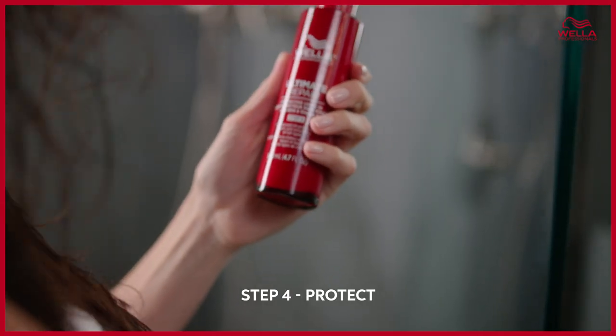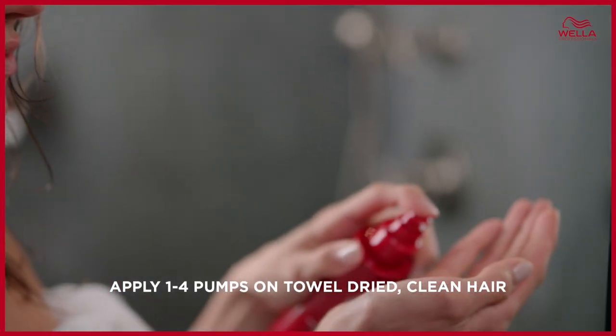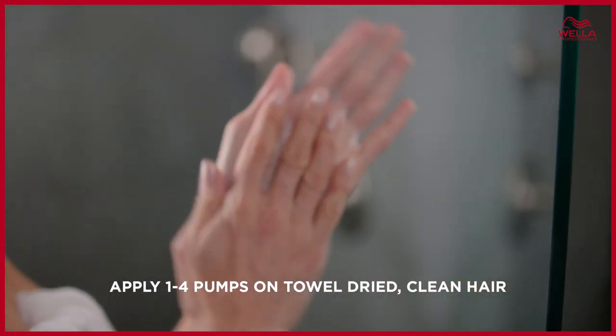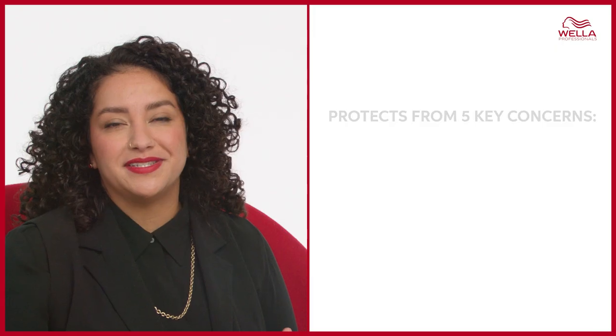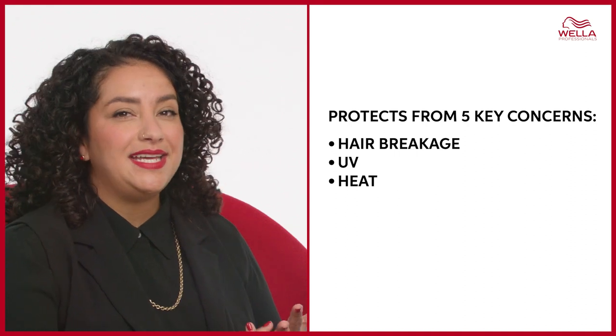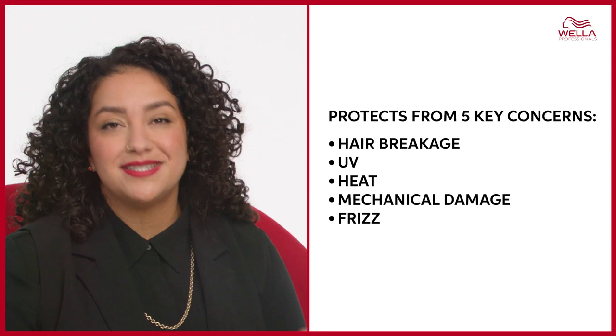For the ultimate finish, apply one to four drops of the protective leave-in. This will give you protection against the five key hair damage concerns: breakage, UV rays, heat, daily wear and tear, and frizz — providing control for up to 72 hours. For fine hair, one drop might be enough, but for long, coarse, or thick hair you may need more. For additional anti-frizz benefits, you can use an extra drop on dry hair.